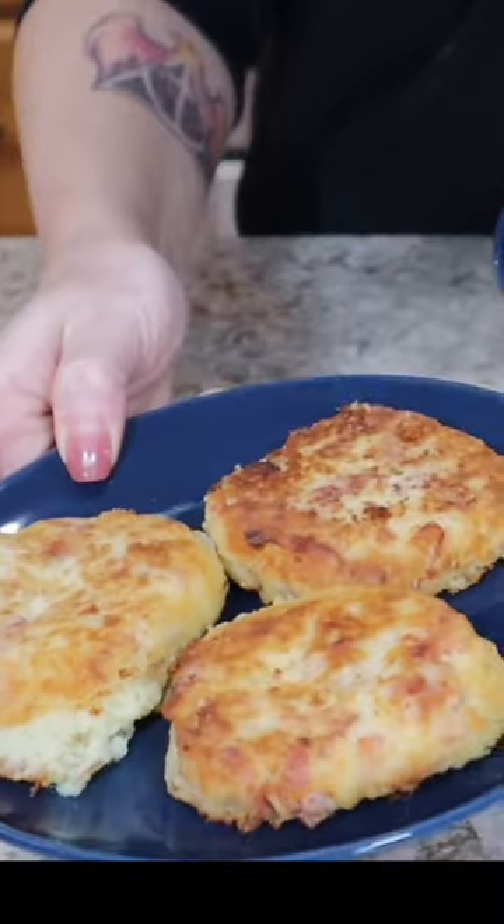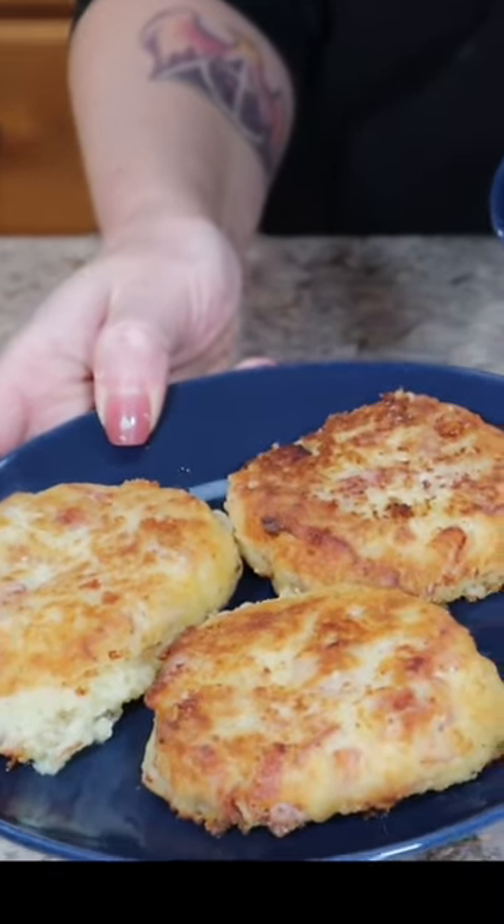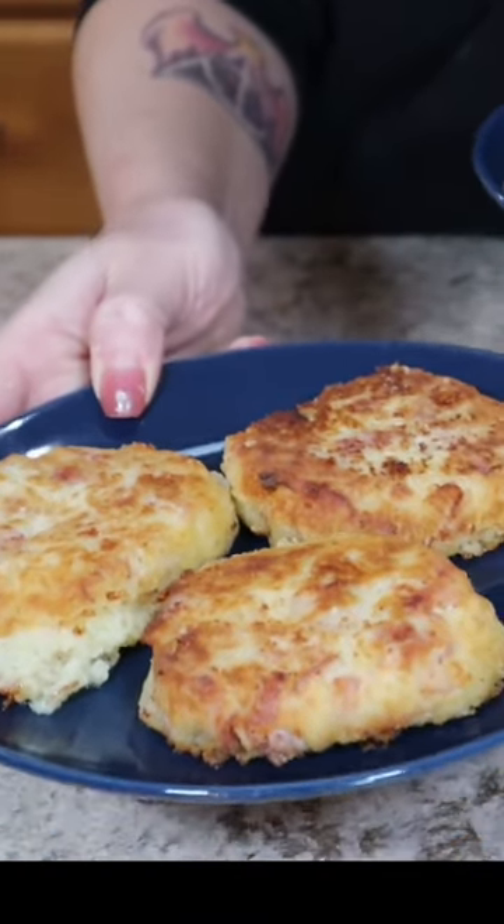Now, as I've mentioned before, I'm not much of a sweet breakfast eater, so this was right up my alley. The onion packed quite the punch, and this was a very filling breakfast.